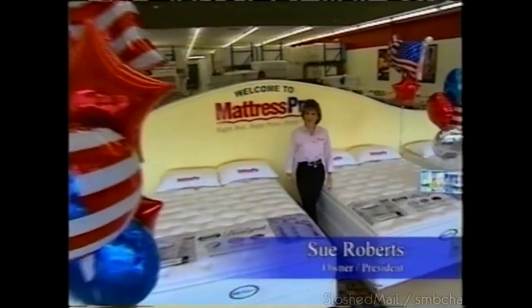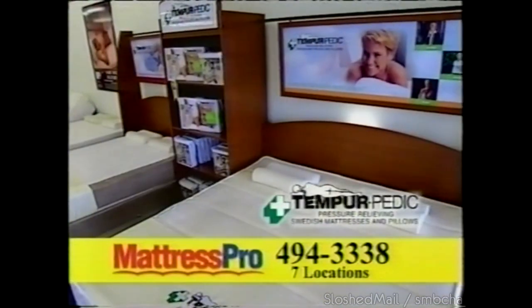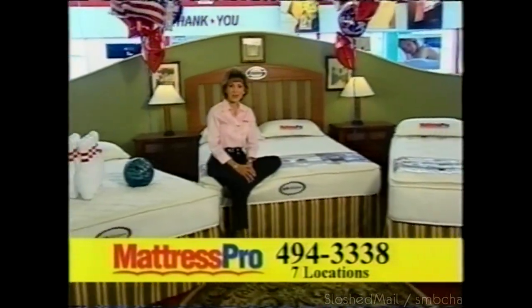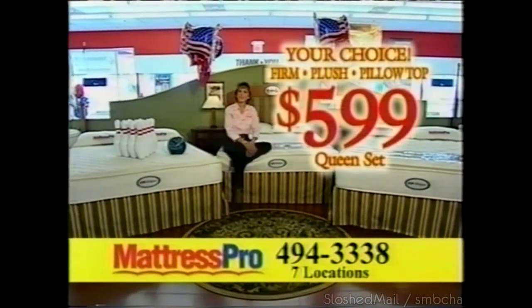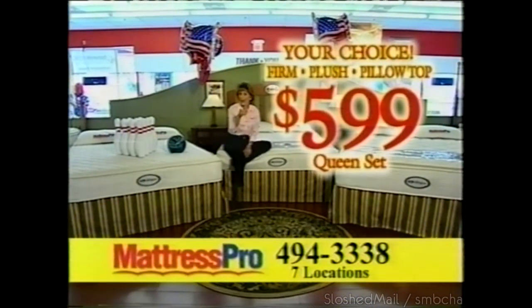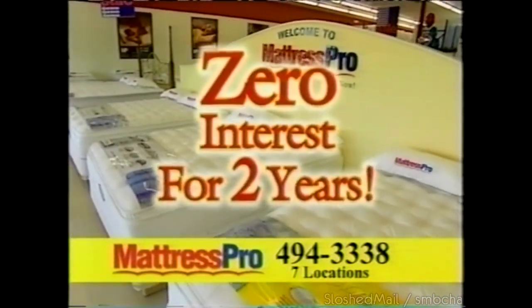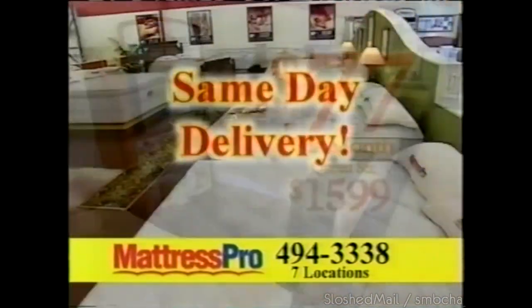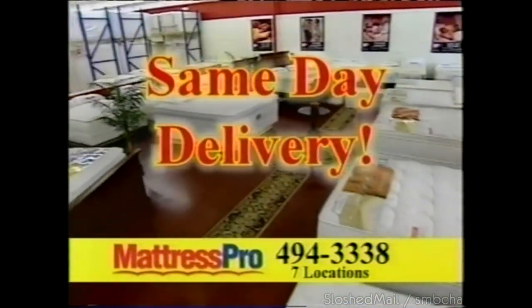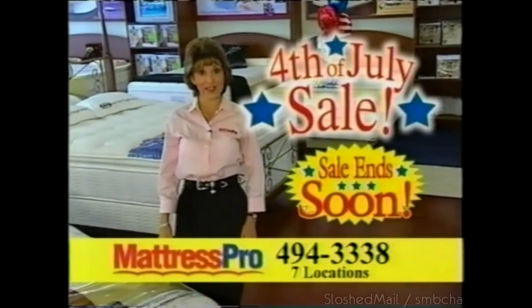Mattress Pro's 4th of July sale is going on now. Save hundreds of dollars on selected Simmons Beautyrest and Tempur-Pedic mattresses. Queen Simmons Beautyrest sets — your choice of firm, plush, or pillow top — was $999, now only $599. Plus, zero interest financing for two years on selected sets store-wide, including Tempur-Pedic for as low as $77 a month. At Mattress Pro, we'll deliver your new mattress today. But don't wait — Mattress Pro's 4th of July sale ends soon.